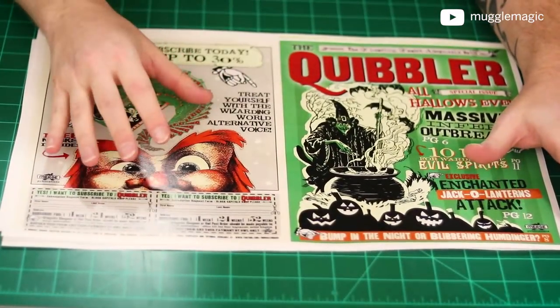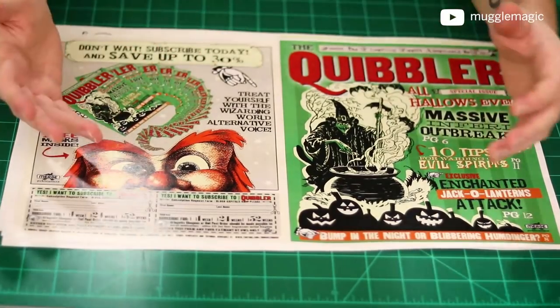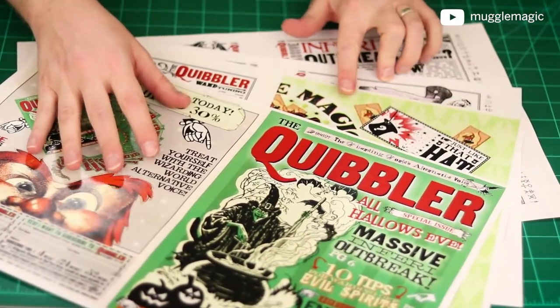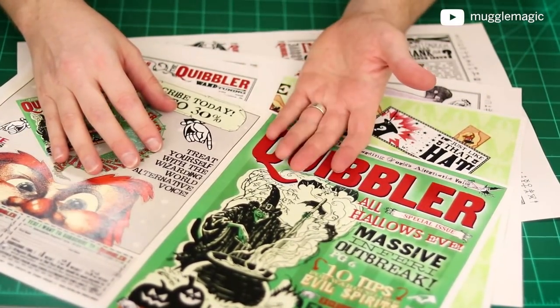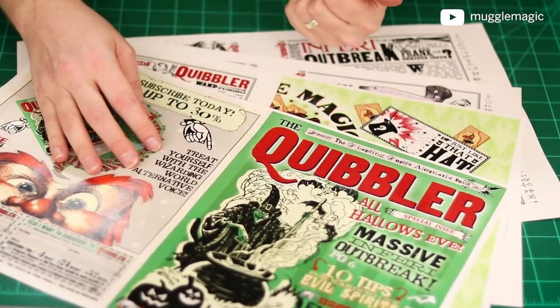Go ahead and check out the description box below for a list of supplies you're going to need to make this DIY, as well as the free downloadable templates, and let's get started. This is going to be a pretty easy DIY. If you're familiar with my previous Quibbler, it's pretty much the same thing. I'm making mine on 11 by 17 paper. You can do yours on any size you want — 8.5 by 11 or 11 by 17, which is A4 or A3 paper.